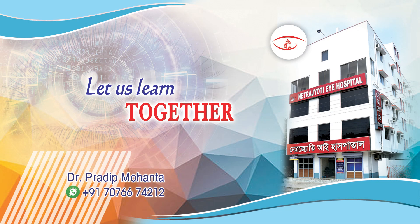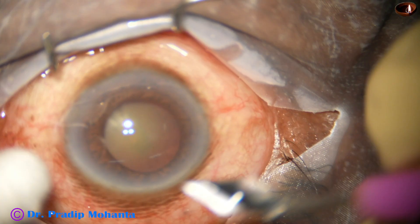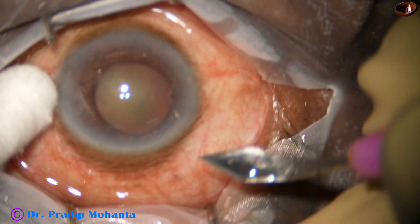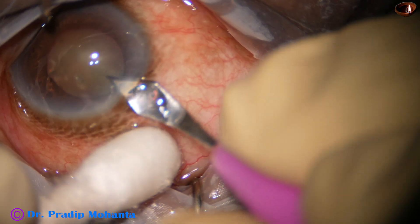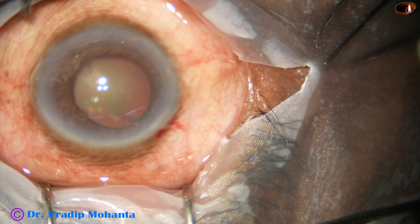Dear colleagues, welcome to my workplace at Ranaghat, West Bengal, India. Let us observe this totally unedited FECO. This is a cataract with very weak zonules, as we will see later, and the pupil is not well dilated. Nuclear sclerosis is grade 3 plus.